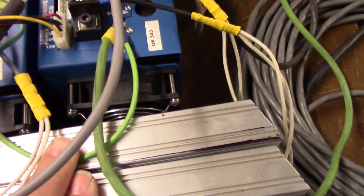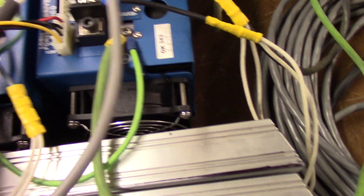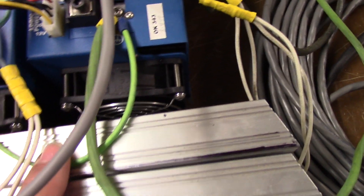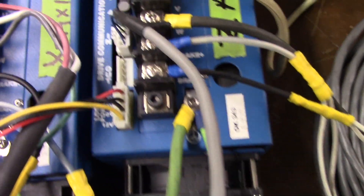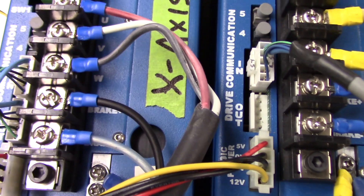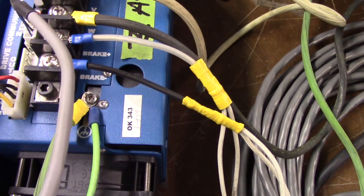There's our 330 volts DC coming in. VM plus is positive, VM negative is our negative. Then there are our motor leads. Here are our braking resistors — using two of them, paralleled together. Each one is 300 watts, 15 ohms, so when paralleled you get 7.5 ohms out. There they are connected to the brake terminal. Each drive gets its own brake.